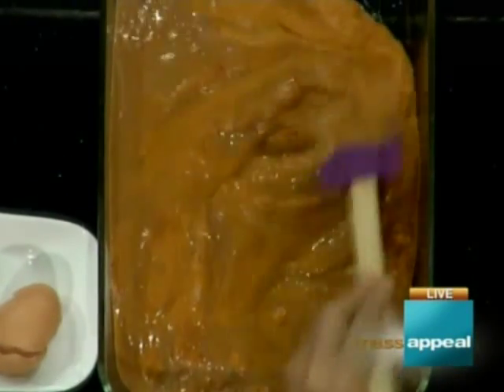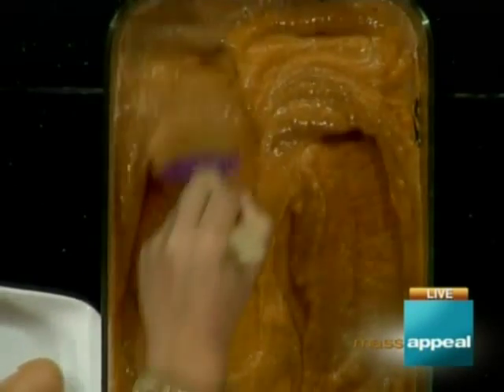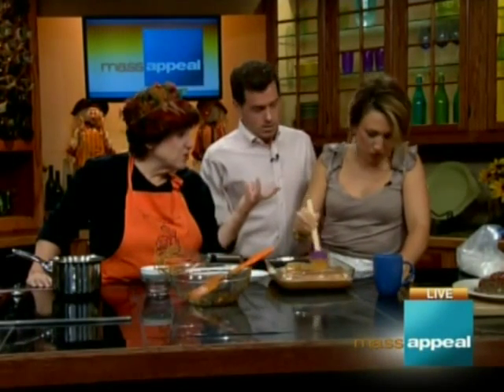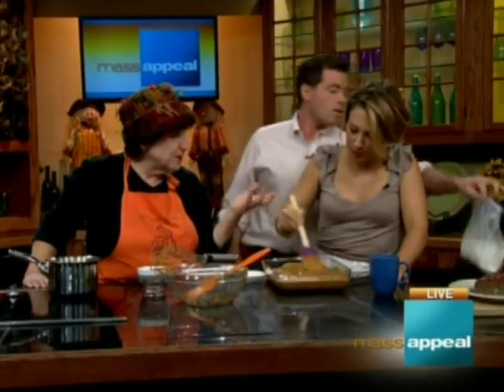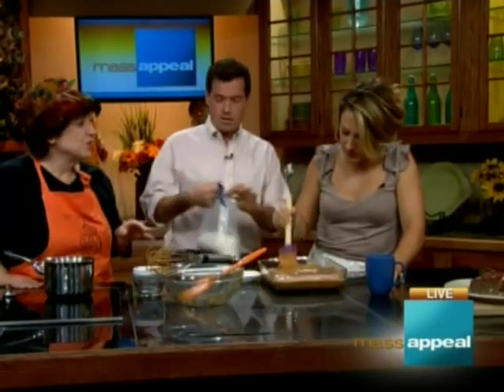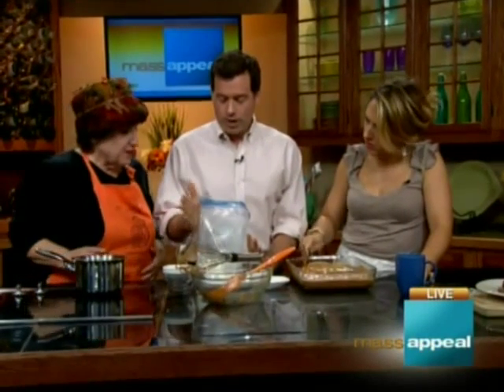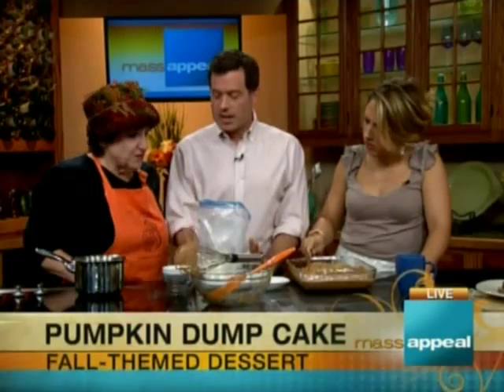There are just two more things to dump on. Next is cake mix. I constructed my own cake mix — flour, sugar, baking powder, and salt — but you can certainly use a box. This is the equivalent of a large box. The genre is a yellow vanilla cake.